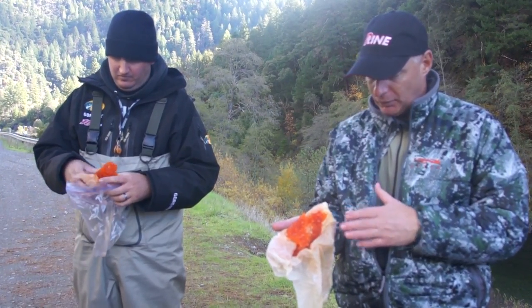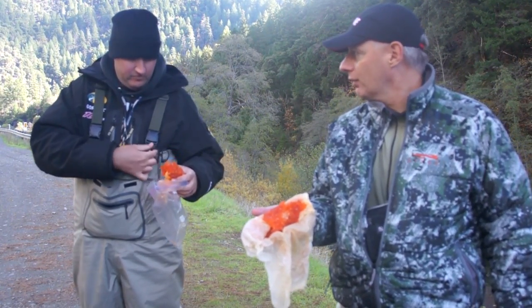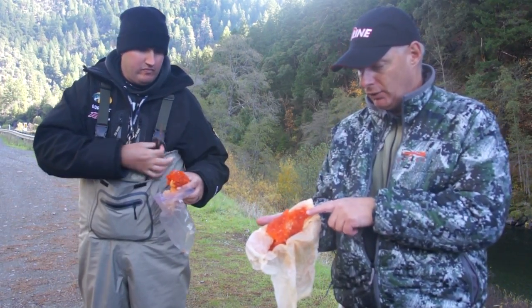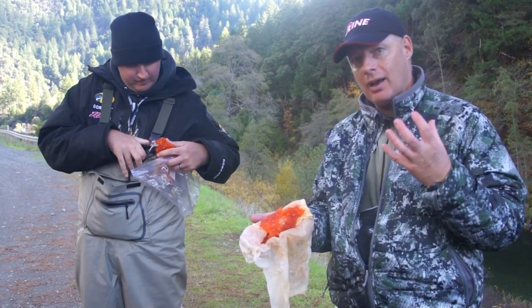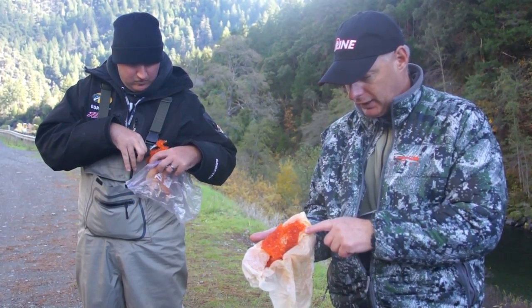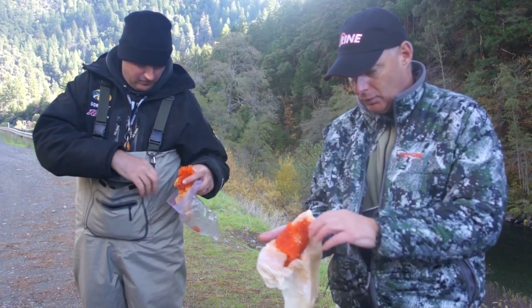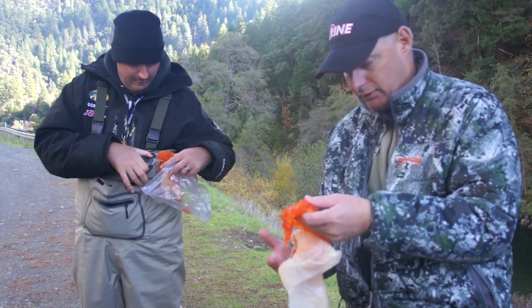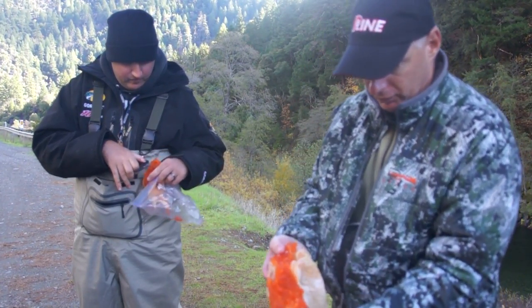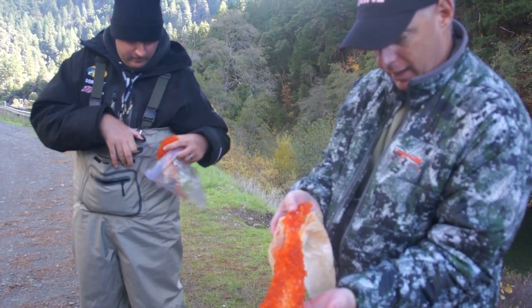Basically we're fishing fairly clear water on the Trinity today. Because the water is so clear, we like to use natural colored roe as opposed to brighter dyed eggs. So this is just a natural king roe — it's cured in a salt, sugar, borax cure. This is a full skein here, and what we'll do is take it, put it in our bait compartment, and cut it as we need it throughout the course of the day.